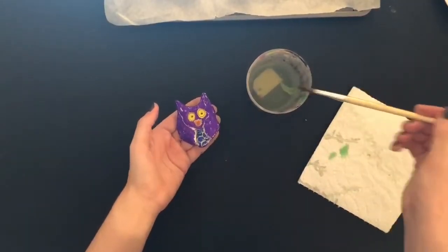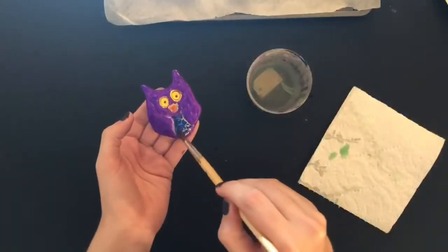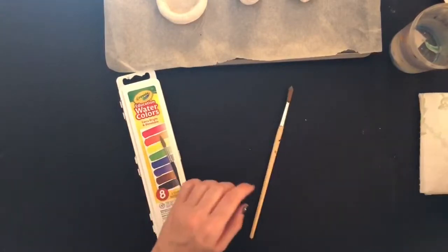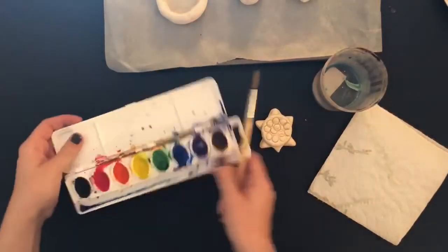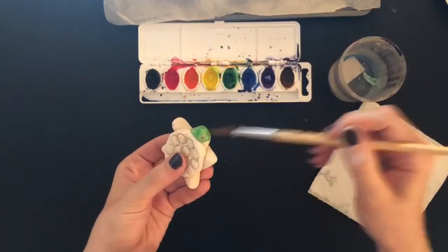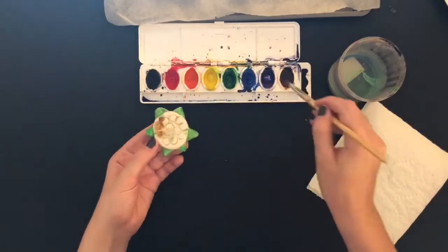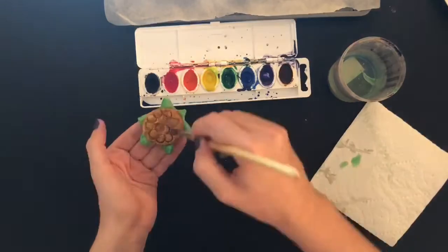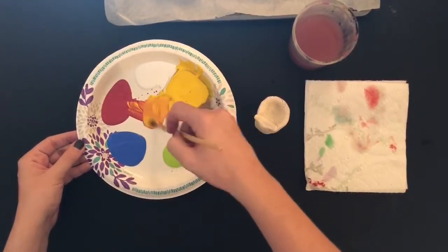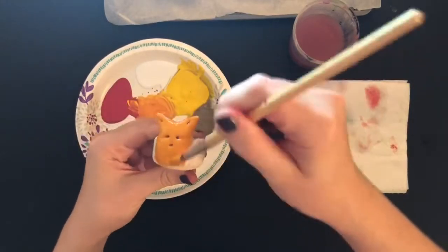Another idea if you do not have paints: you can use your markers and then add water to whatever you colored in using a paintbrush or a q-tip to paint in your piece. You can also use watercolors to paint in your piece. If you have paints, you can use regular paints. If you just have the primary colors, remember you can always mix them to get other colors of the rainbow. For example, I mixed red and yellow so I could get orange.